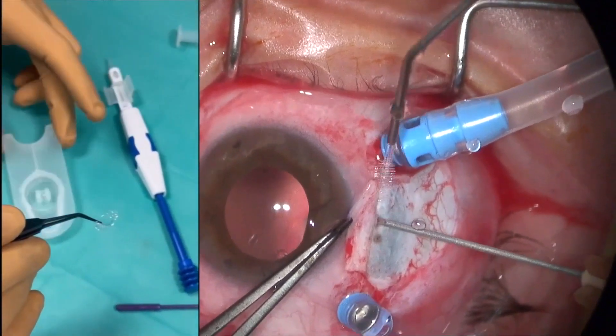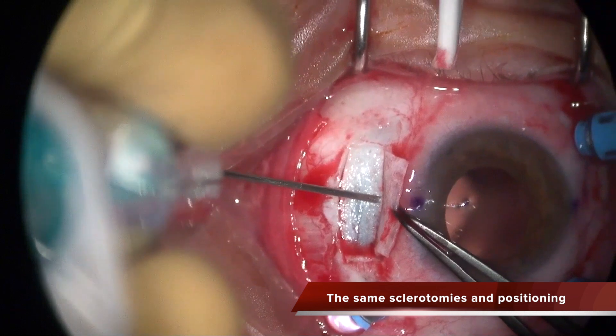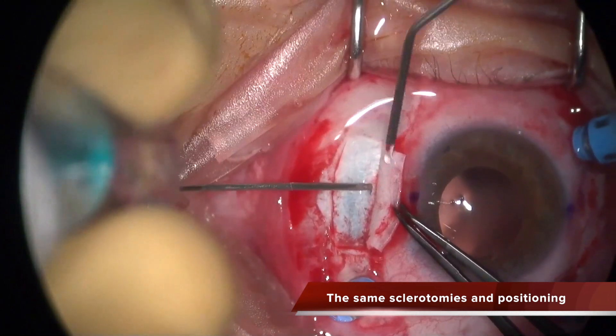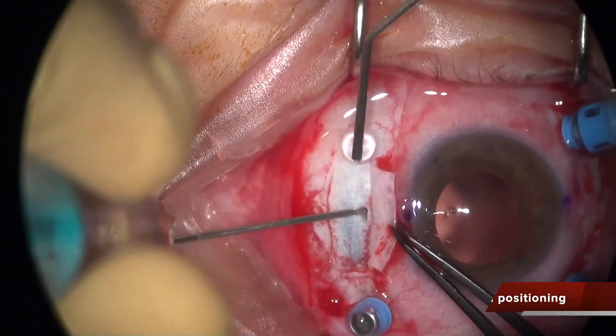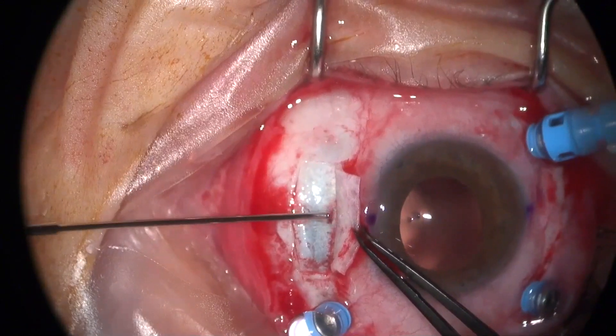The sclerotomies to take out the plugs are located at exactly the same position and the technique to perform them is the same. I'm also taking the plugs out with the 25G serrated forceps.